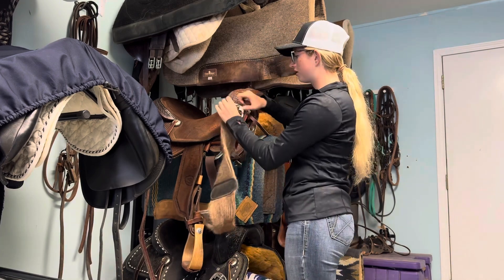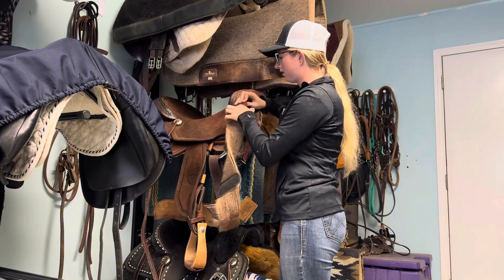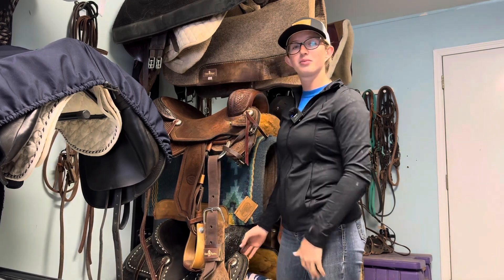And then whenever you want to undo it, you're just going to take it and do the same exact thing — pull it back. The leather's stiff on the saddle because it's new, so you're going to slide that, and there you go. You're ready to start tacking up your horse.